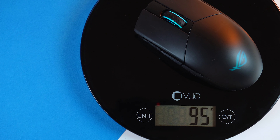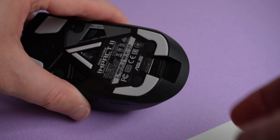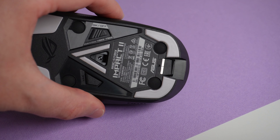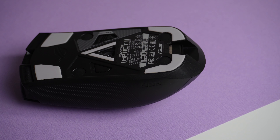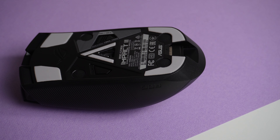Color only comes in black at the moment. In the box you get the mouse, warranty card, user documentation, the receiver, and the cable. Notably, the receiver slides into the back of the mouse for storage when traveling, so you don't have to worry about losing it. That covers the technical specs of this gaming mouse.